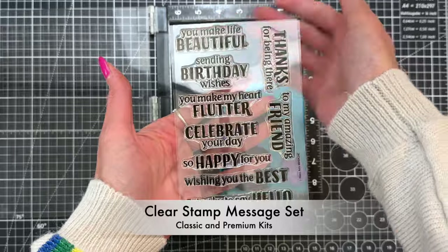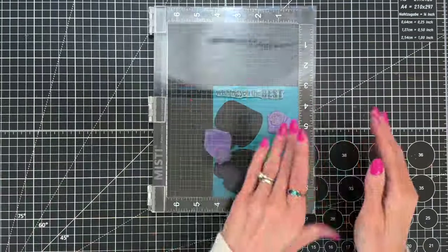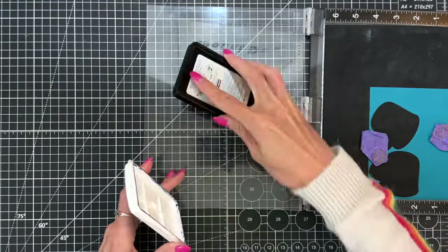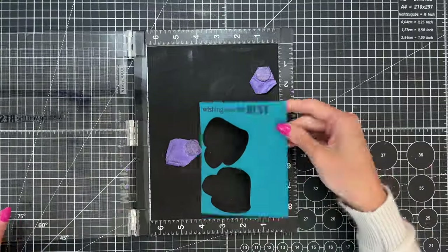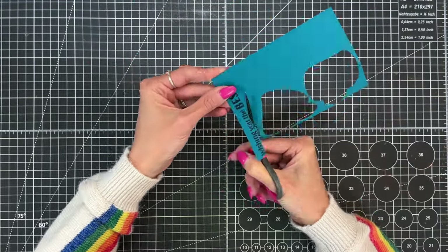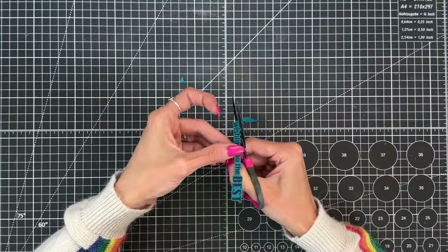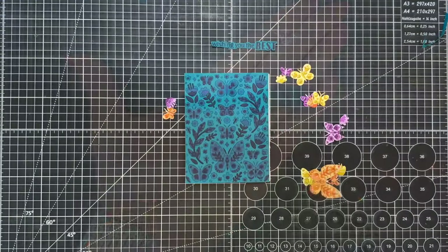Now we're moving on to the sentiment. I'm using the included clear messages stamp set from both the classic and premium April kits. I'll stamp it onto a scrap of Adriatic cardstock, ink it up with nautical to keep our colors consistent, and stamp it a couple of times so it's nice and bold and crisp. After stamping, I'm going to fussy cut the sentiment out — I love the look of a fussy cut sentiment with the border really close to the stamped letters.